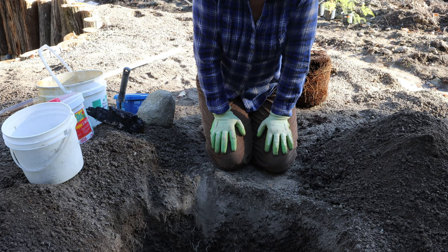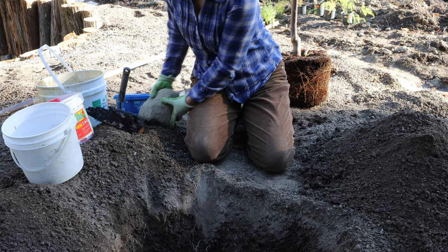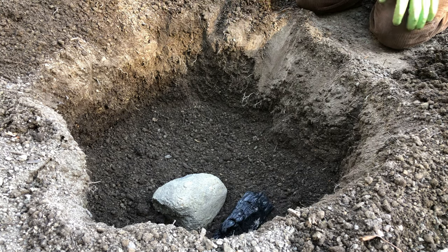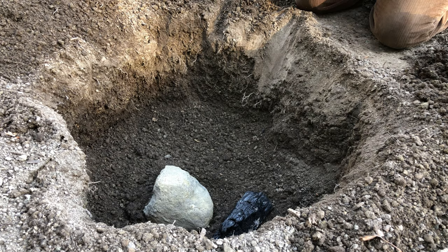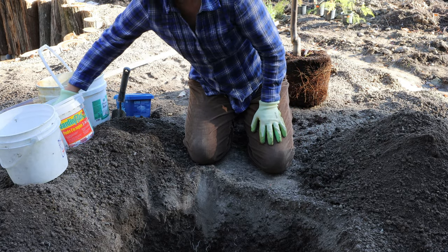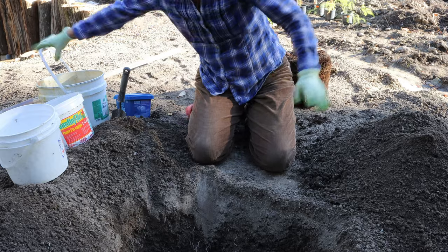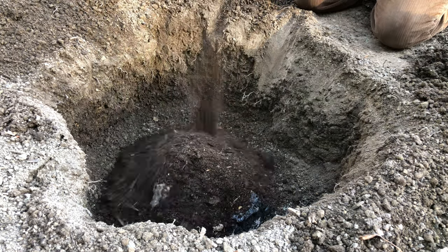If you watched my video from this spring when I planted the apple tree, my formula was a granite boulder that provides minerals for the tree, some biochar which is good for water retention, alfalfa pellets for nitrogen, bone meal for roots, and lots of manure. I'll dump it all in.